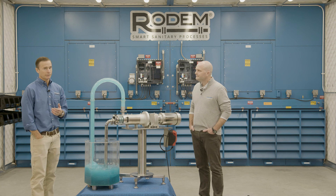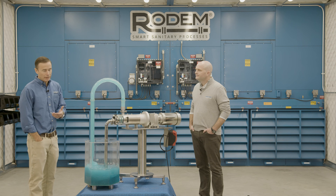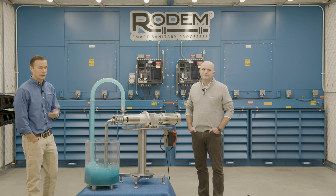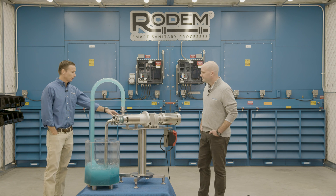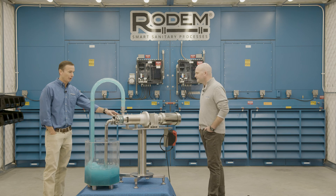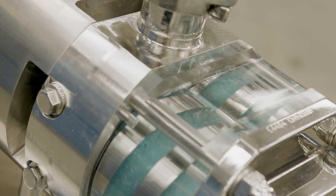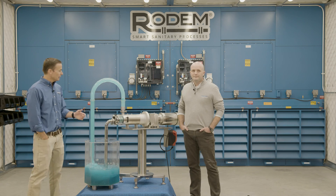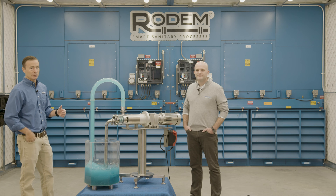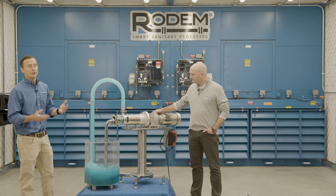Today Brock and I are going to talk to you about what this is and why and how it can benefit you in your facility. With this being a twin screw sanitary positive displacement pump, you have two interlacing non-contacting screws. Having no contact between the screws themselves and the pump casing will allow you to do a number of different things.